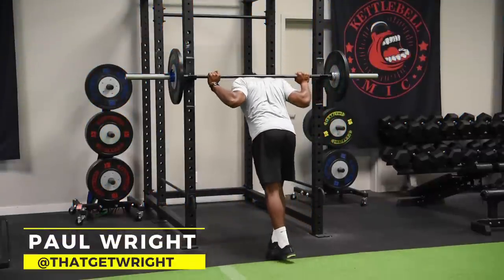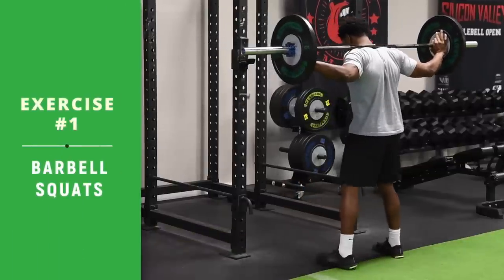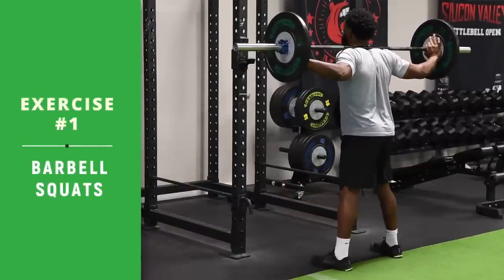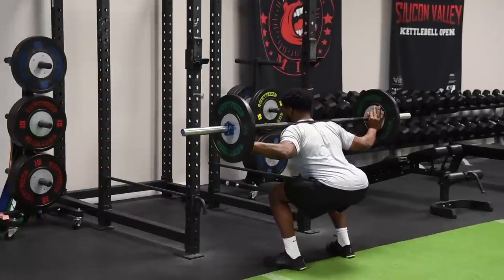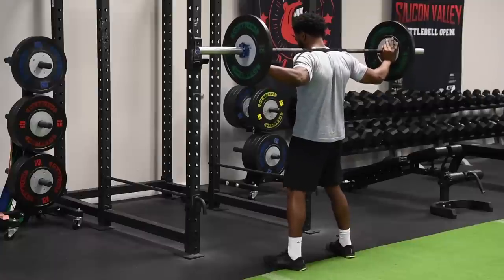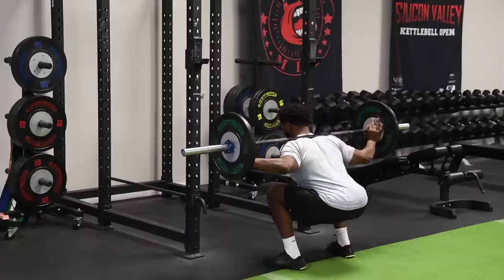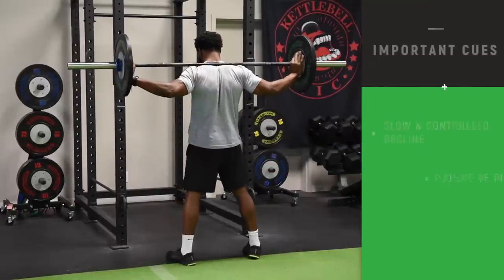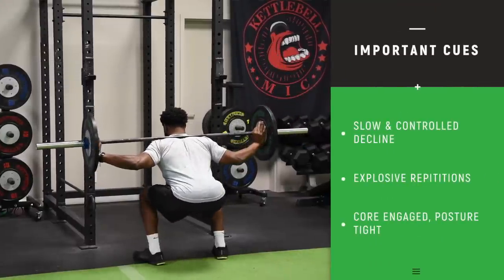Welcome to foundational workout one of MAPS Green, MAPS Performance. We're doing a barbell squat here, but the tempo is important. Notice the slow controlled descent and the fast explosive positive portion of the rep — that is very important. The tempo is extremely important in these workouts. Real controlled on the way down, about four or five seconds down, one second up.